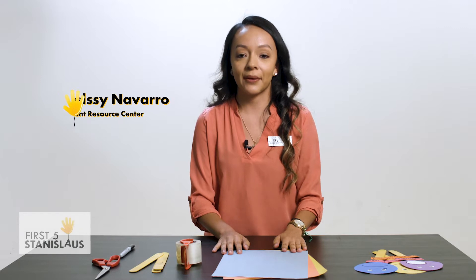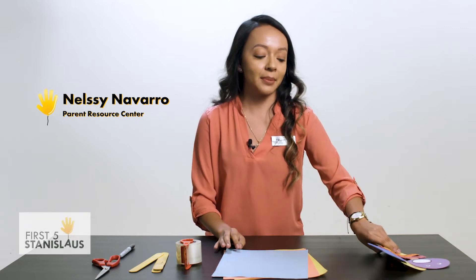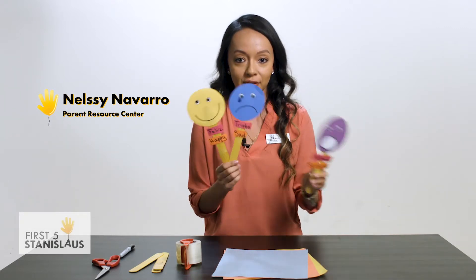Hello, my name is Nelsi. I'm from the Parent Resource Center and today we're going to be making emoji expression faces.